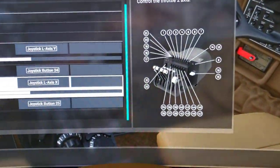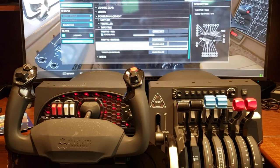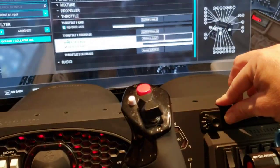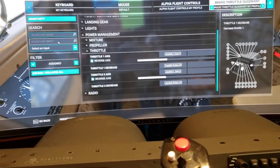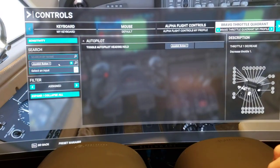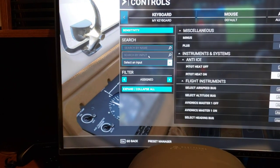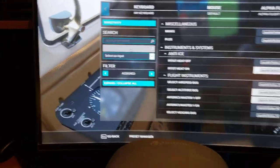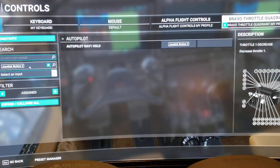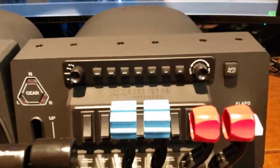Great quality hardware. This has the same brackets as the Alpha flight controls — solid, heavy-duty metal. It's just a quality product. Everything's mapped out here for the different controls. Microsoft, for the most part other than the throttle 2 issue, has done well. The button assignments look good. If I hit Heading and go to Search By Input, let's see — yeah, Auto Heading Hold. And if I hit NAV, Search By Input, and hit NAV — yep, it goes there too.